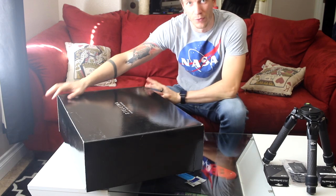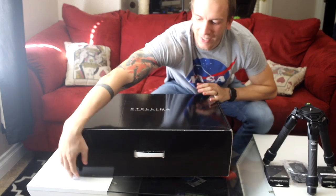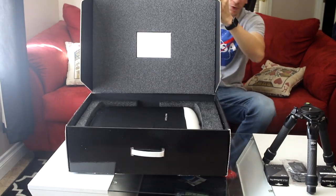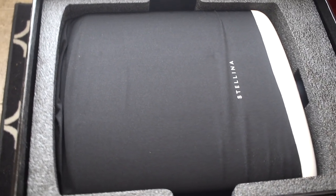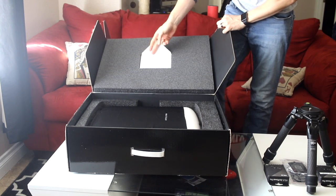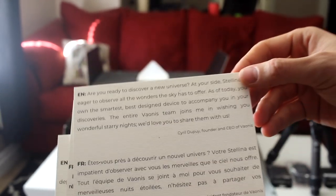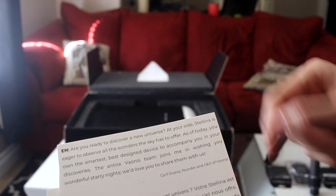I'm going to try to open this box in front of you so you can see better. There's a small envelope here. Oh, leather — how nice. They used a letter to kind of tell us how to use it, and a small word from the CEO and founder of Vaonis.